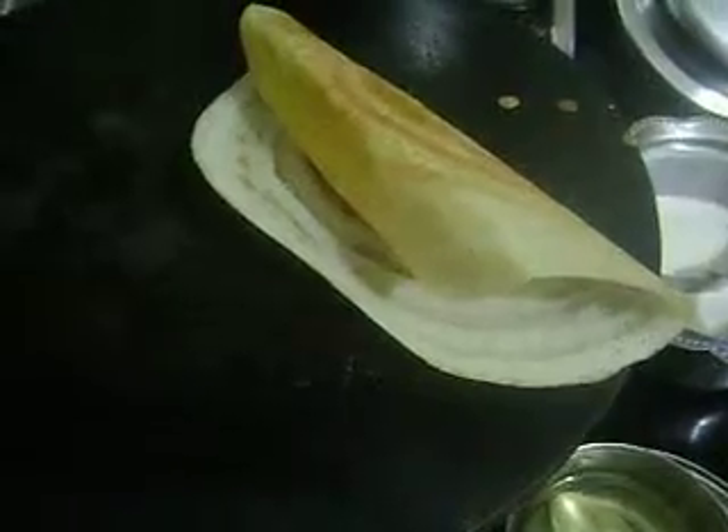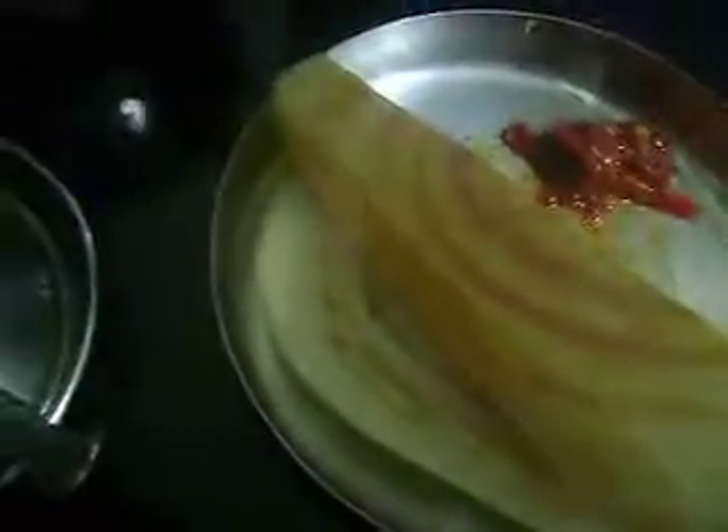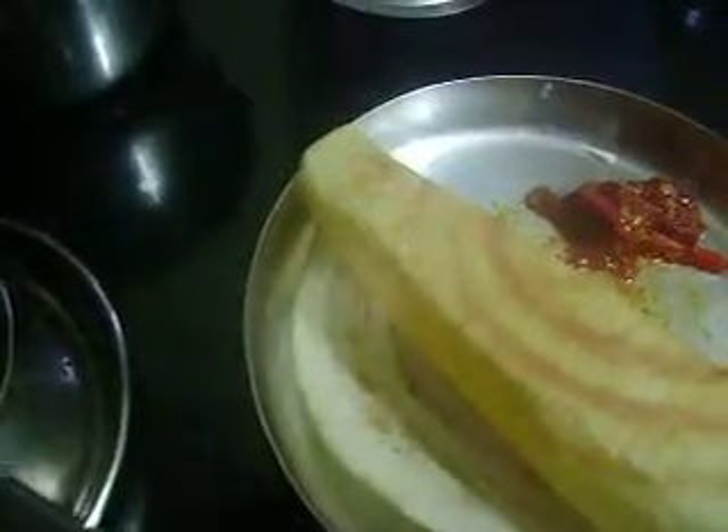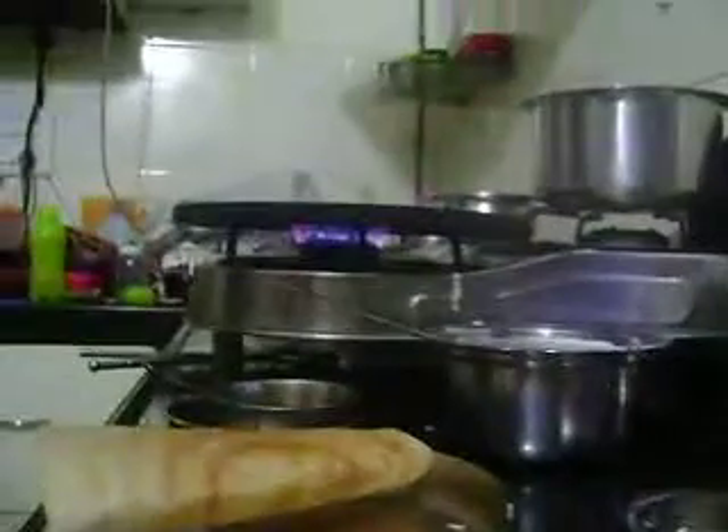Here I have got some schezwan chutney. I made schezwan dosa for my daughter. You can serve it with normal chutney too — any other chutney also works.